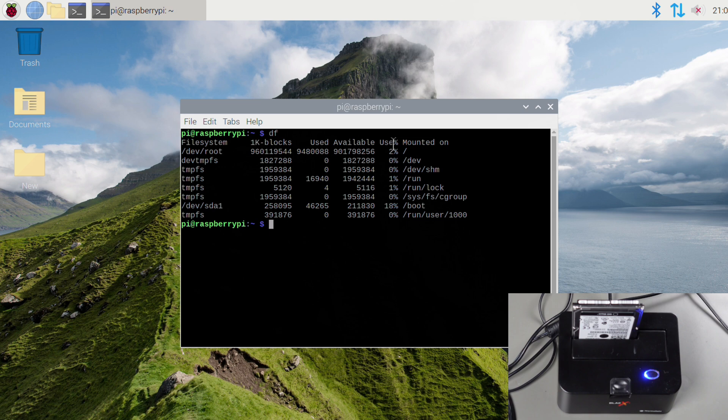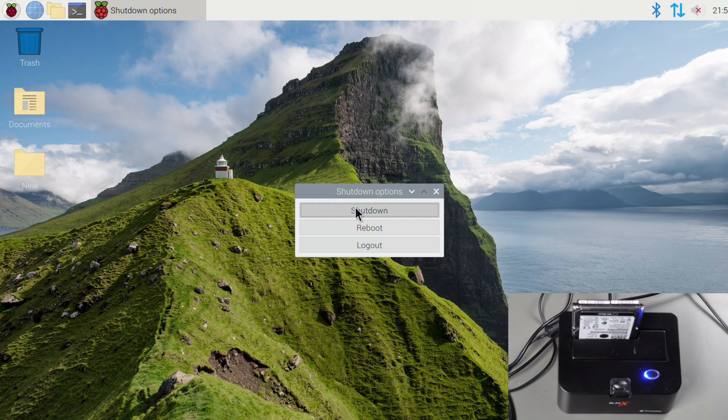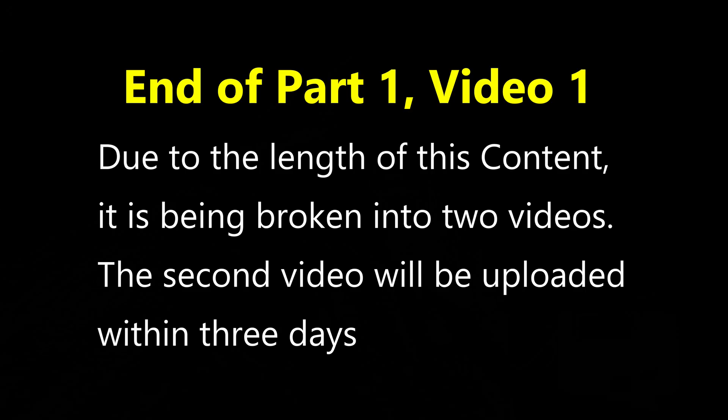Everything is working — I can see it intermittently accessing the hard drive as I use the system. The hard drive copy worked perfectly, and once I put the whole thing together in the case it should just work. I wanted to test it on the desk first to confirm the copy was good. I'll go ahead and shut it down now so we can proceed with the physical build. I do apologize for splitting this into two separate videos, but it would be much too long otherwise.